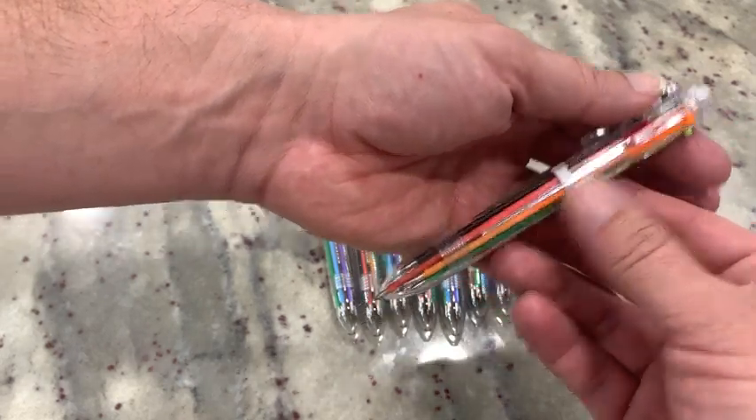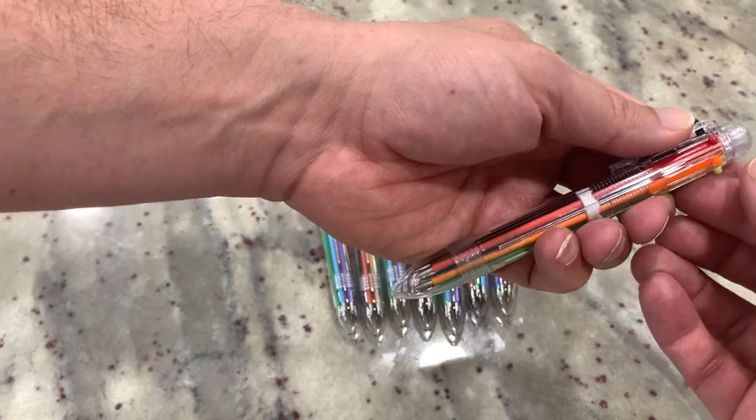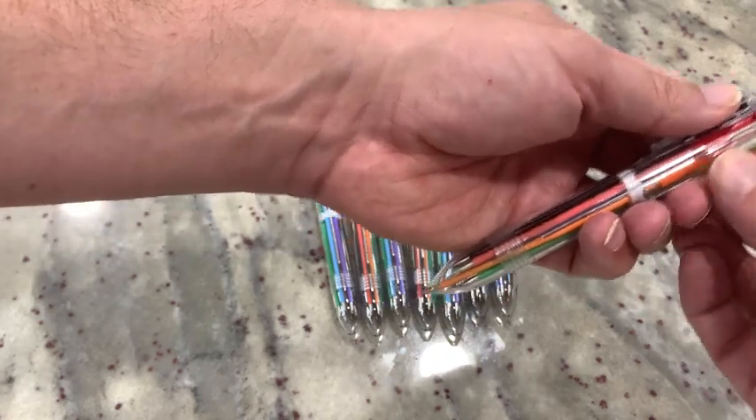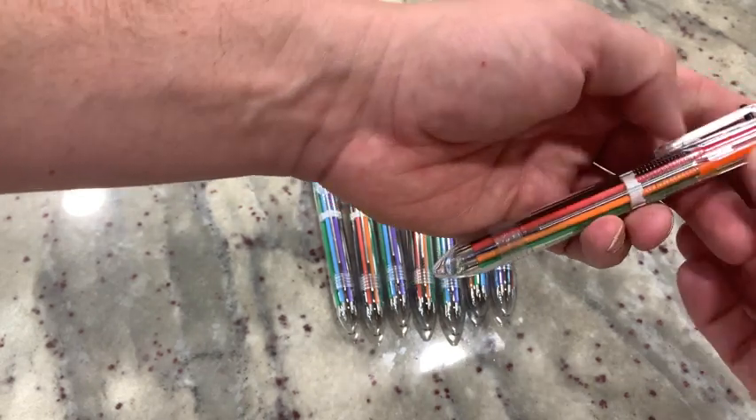And when I'm done with that, if I want to put that color back, I just take any other color and push it down slightly and then it'll retract that color back in. So now if I want to use orange for example, same thing — that came out and I can retract with any other color if I choose to and slide it like that.